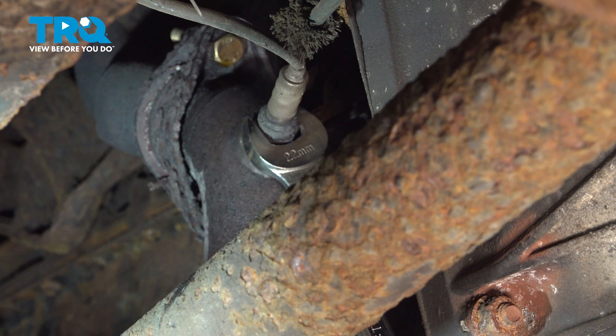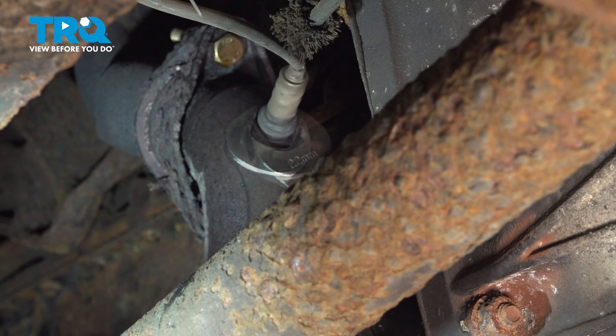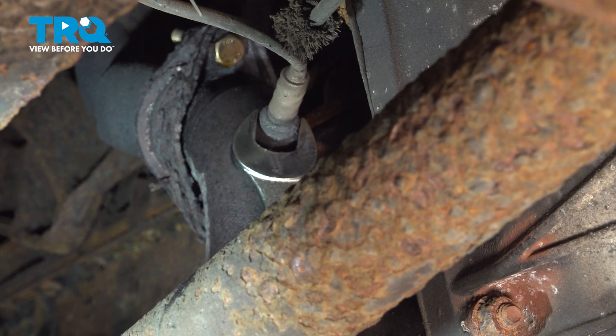What we're doing is once we turn it, we're going to turn it back, and we're going to work this back and forth. I'm going to continue to do that so we can go ahead and get this pulled out.